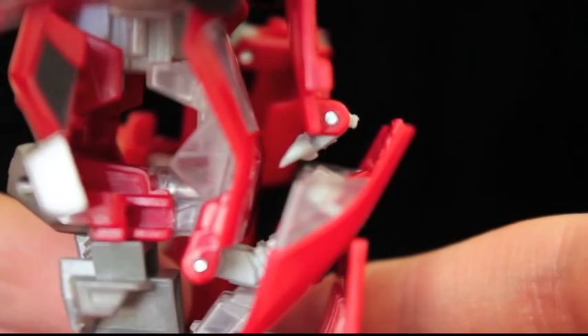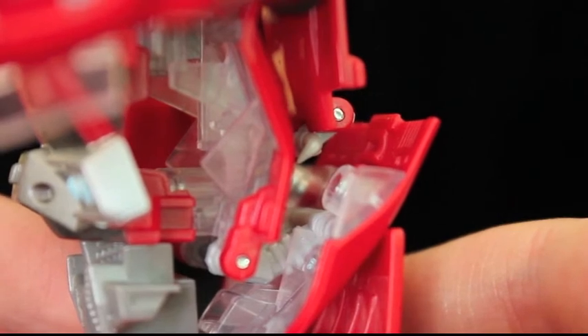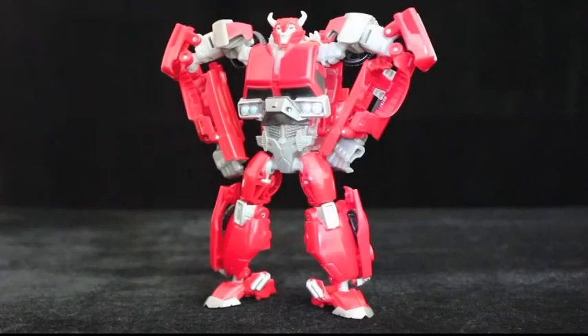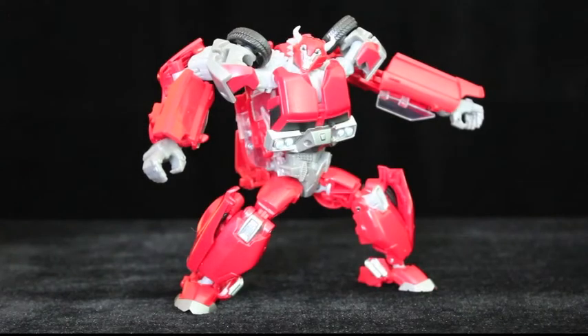There's a tab moulded underneath the hood horns that looks like it pegs into a slot on one of the panels, but it simply rests there. Fortunately, the hinges are strong enough to keep everything from flopping about. Other hinges, along with ball joints and swivels, allow you to pull off some pretty good poses with this guy. Plus, the ball-jointed ankles help with stability.